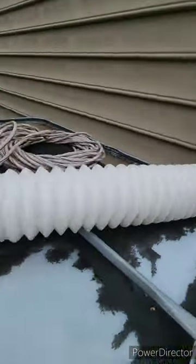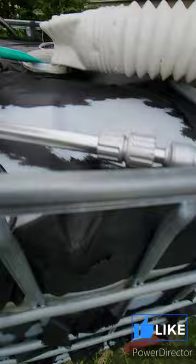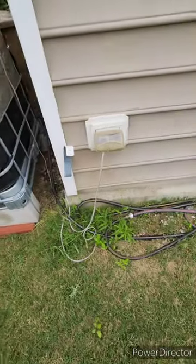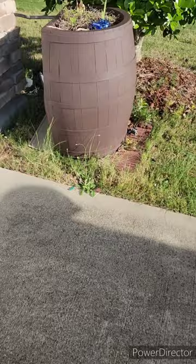All the rainwater from the roof gets collected in there and then gets pumped out using an electric motor that is connected to garden hoses, and they feed the drip irrigation system in my garden beds.